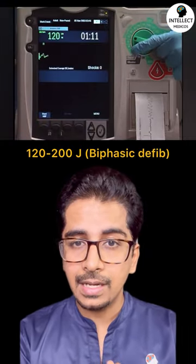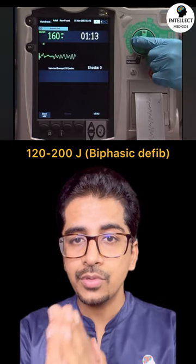After that, you have to select the energy. It is recommended to use a biphasic defibrillator set to 120 to 200 joules.